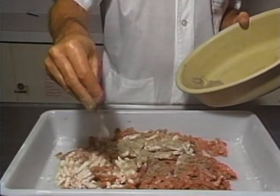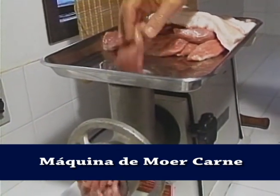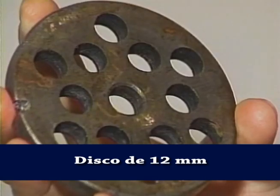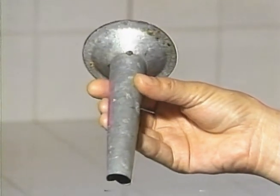Os equipamentos básicos que você vai usar durante o processamento da carne suína são estes. Uma máquina de moer carne completa com diversos tipos de discos adequados para cada receita. Os principais são disco de 3 a 5 milímetros, disco de 8 milímetros, disco de 12 milímetros e disco pré-cortador, também chamado de disco tipo rim. Uma ensacadeira ou embutideira.